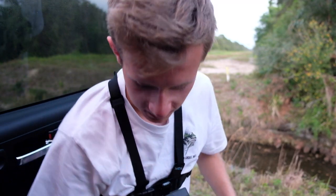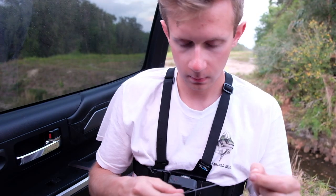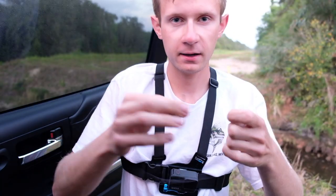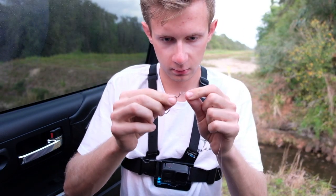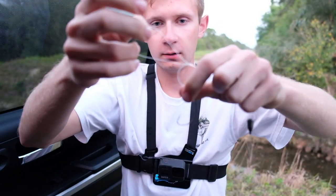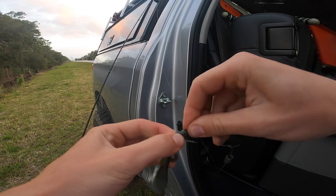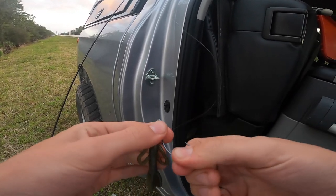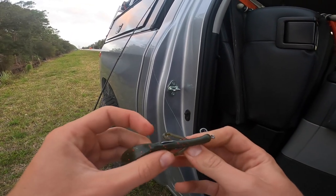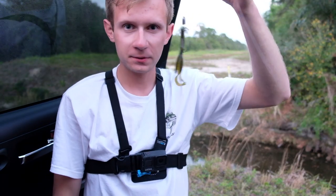If you're new to fishing, this is a basic Texas rig that you should all know. Put your bead stopper on, then your tungsten bullet weight, then tie in your hook with a Palomar knot — put the loop through, overhand knot, then put the hook through the loop. Put it down through where the bend is, pop it out, rotate it, hook through it. I like to bury the tip of the hook just so weeds don't catch it. Boom — very simple Texas rig.